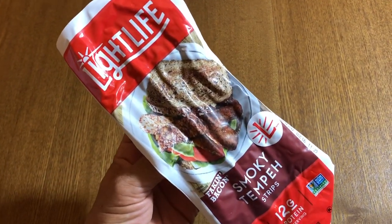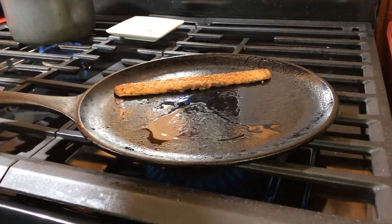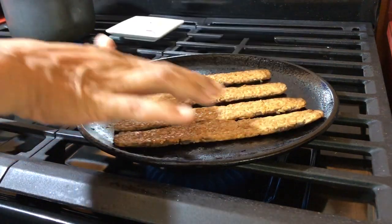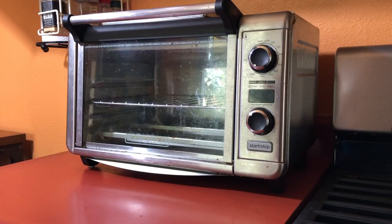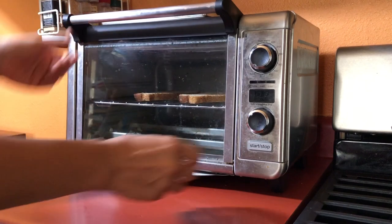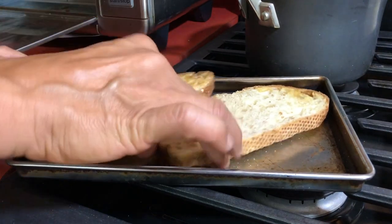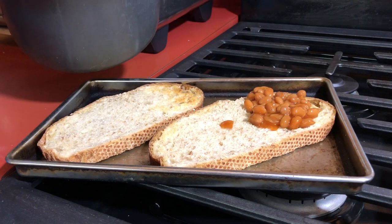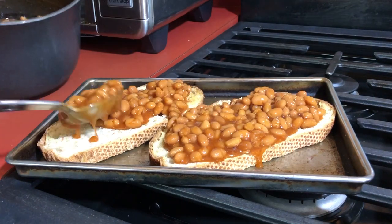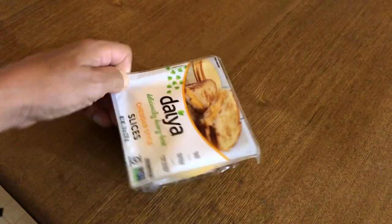Next up is some smoky tempeh strips, otherwise known as Bacon Bacon, but you can use any kind of bacon substitute you like. I sprayed a little bit of oil on the pan to fry these up, though if you're oil-free you could heat them in an air fryer. Then I'm putting a couple of slices of bread in the toaster oven to get nice and toasty and crispy. Once toasted, I'm placing them on a pan and spreading the baked beans on top — you definitely want to toast the bread first or it'll get soggy.